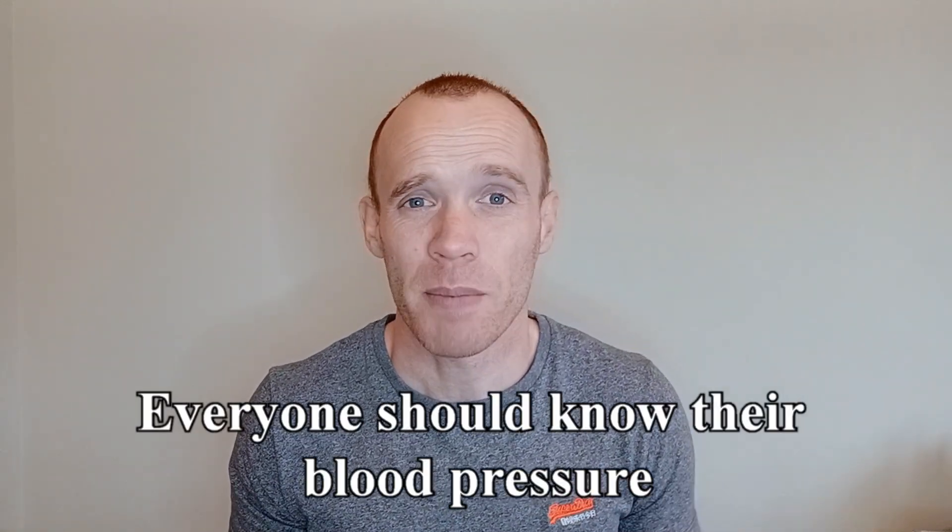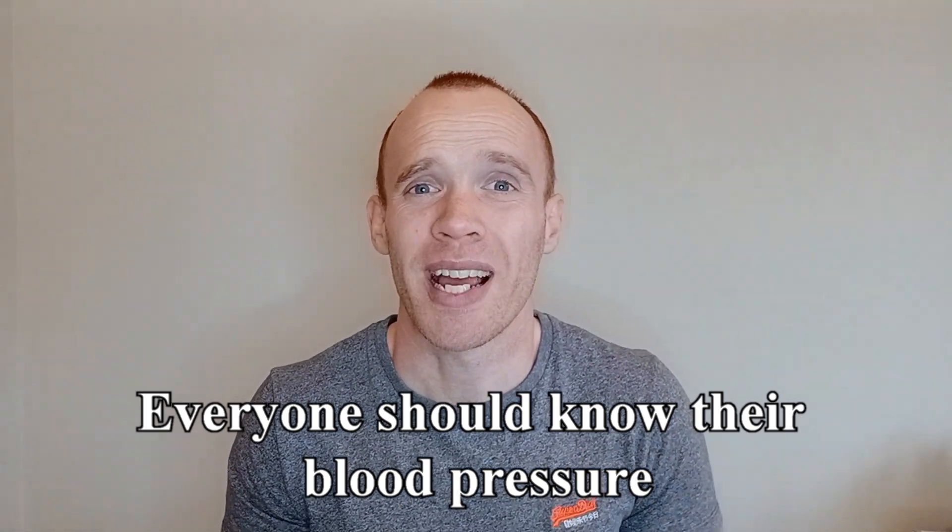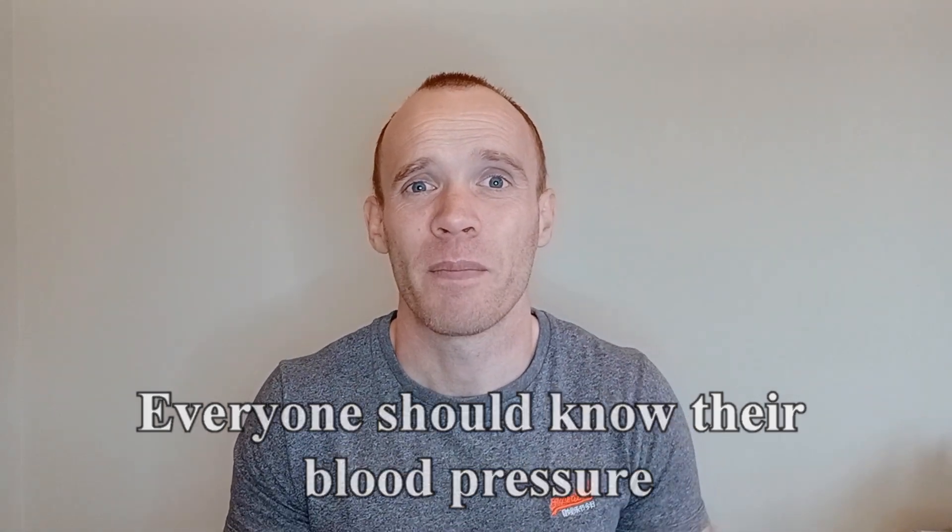If you don't know your blood pressure, regardless of whether you have any symptoms or not, it's absolutely worth getting yourself checked. It's probably one of the most important health measurements that you can have done. Thanks for watching.